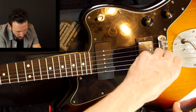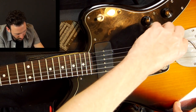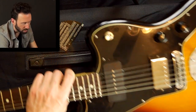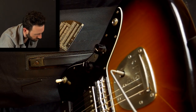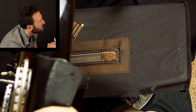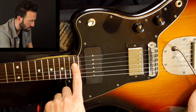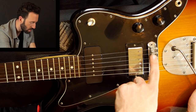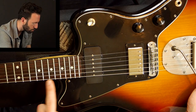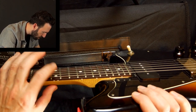Now I'm going to loosen this screw so that the bridge drops down, trying to do it the same amount of turns on both sides — going little by little. Let me check with my eye to see if I did it evenly. Some people like having higher action on the low strings because they're not soloing as much on those strings, and a little lower on the high strings. Those are things you can experiment with using the saddles — if you're getting buzz on one string, just raise that one string a little bit. So now I'm between .03 and .04 inches — a pretty significant amount that I lowered it.